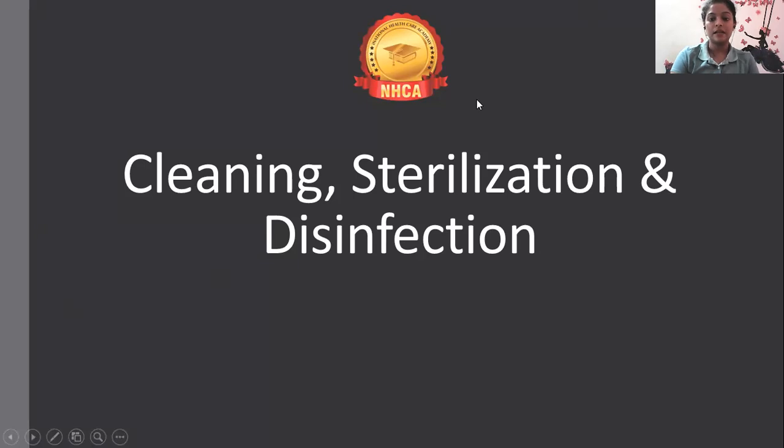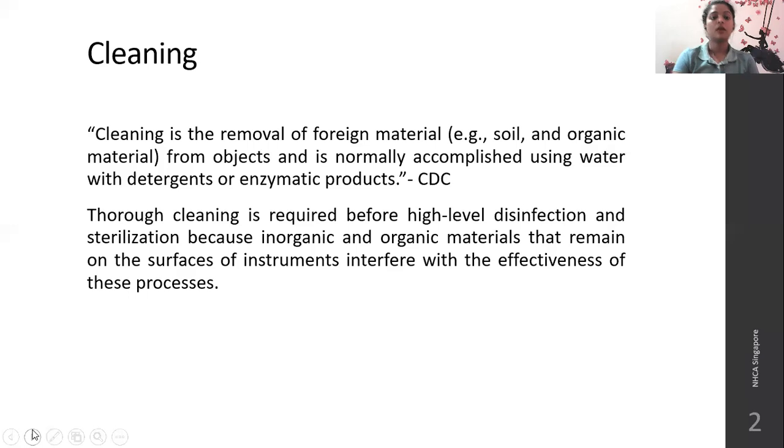Cleaning. According to the CDC, cleaning is the removal of any foreign material from objects and is normally accomplished using water with detergents or any enzymatic products. It is just water, detergents, or enzymatic products to remove any foreign material.